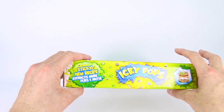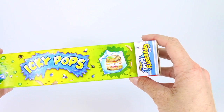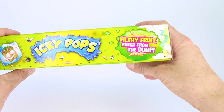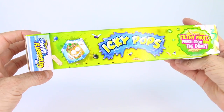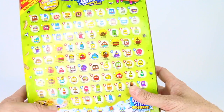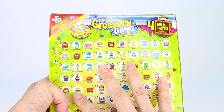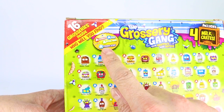On the side it says Icky Pops — 'sticky new recipe attracts more flies and ants.' Yuck! We have a frozen burger. On the other side it says 'filthy fruit fresh from the dump,' and another frozen grocery gang member in an ice cube with a little band-aid. On the back we have the ones you can collect. There are different rarities: common, rare, ultra rare, and frozen stiff.